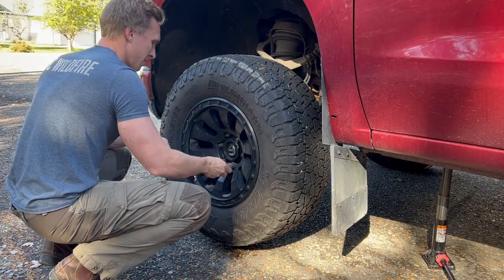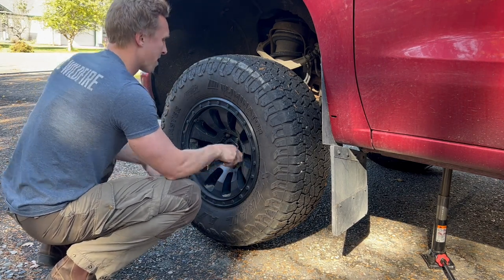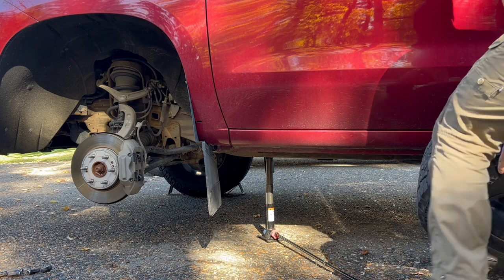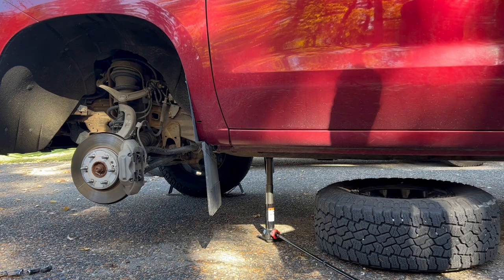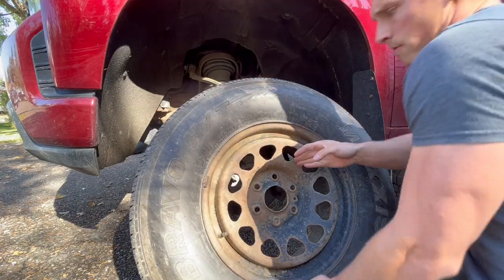We've got the truck jacked up at this point. Now we can go ahead and finish loosening all of the lug nuts and take that tire completely off. Now that we have the tire off, we're going to go ahead and put it underneath the truck, just in case something were to happen and the bottle jack fails — the truck will fall on the tire rather than on the calipers.